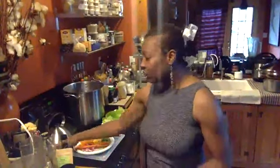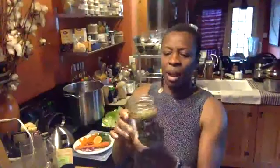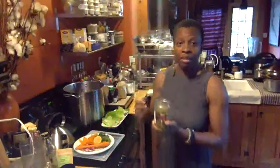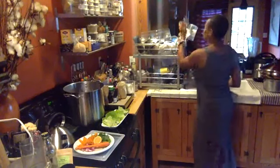So again, I soaked these — these are raw pumpkin seeds and I soaked them for about two hours. They're raw and unsalted. What I'm going to do is just drain them really fast and put them inside my food processor.